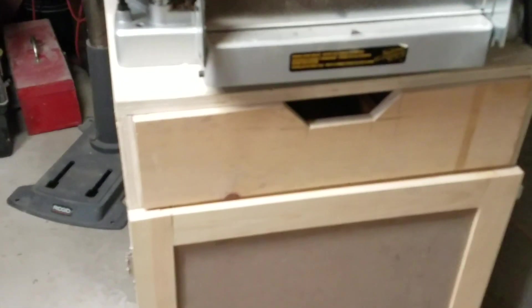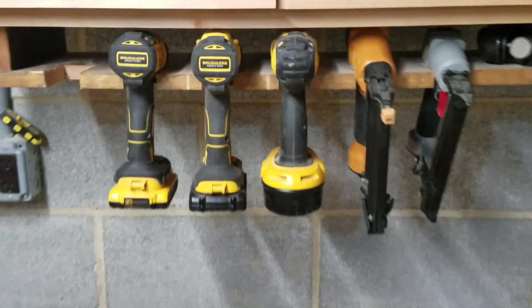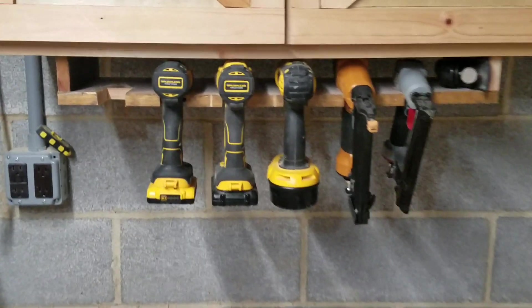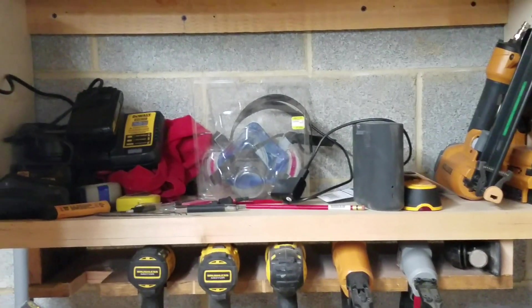Works pretty good. Inside there's just miscellaneous router bits, countersink bits, and whatnot. The rack for my battery-operated drills, drivers, and some of my air tools — I probably use that the most out of anything I've built. Up top is just some extra storage.